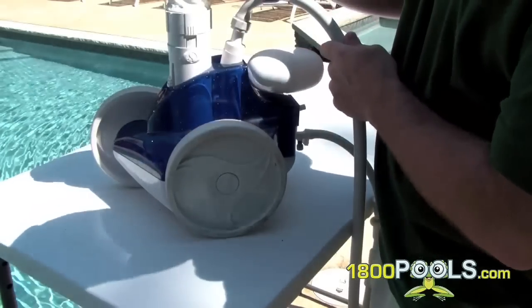It's a nice compact size cleaner and it does a hell of a job. I mean, I can put the thing in for three to four hours and it just cleans the pool like crazy. I don't have to do anything else to clean it. It's a pretty cool looking unit.